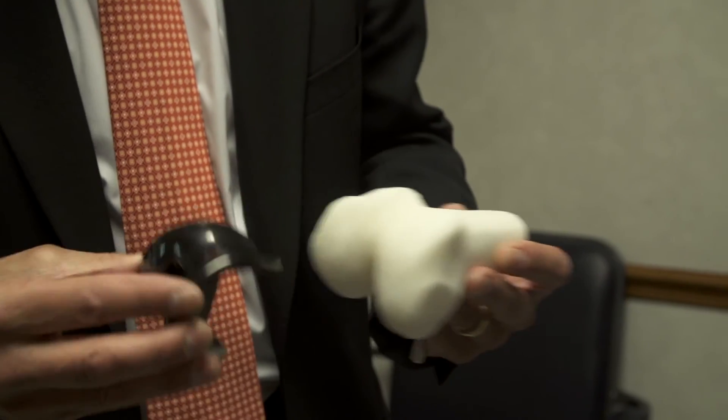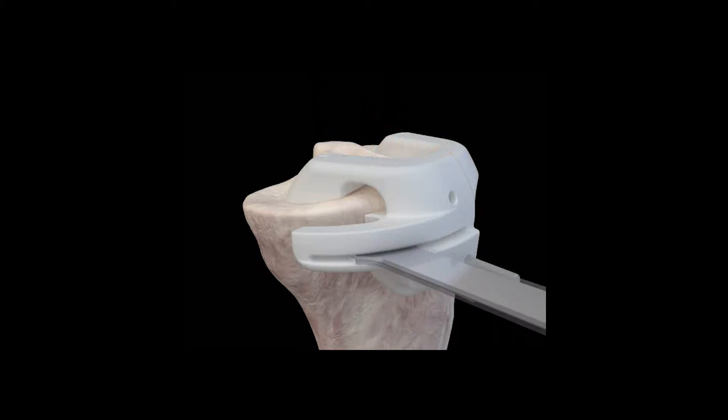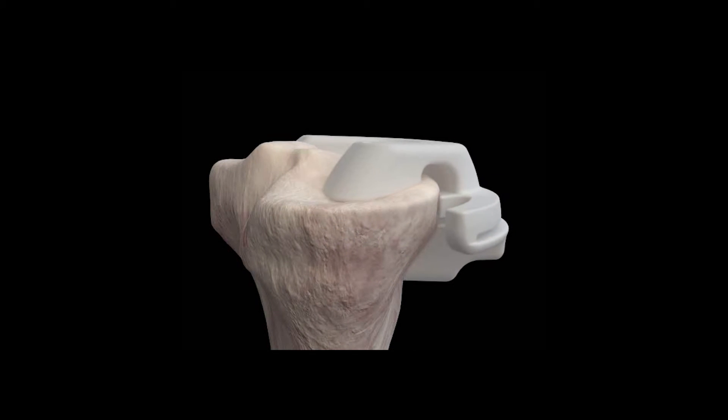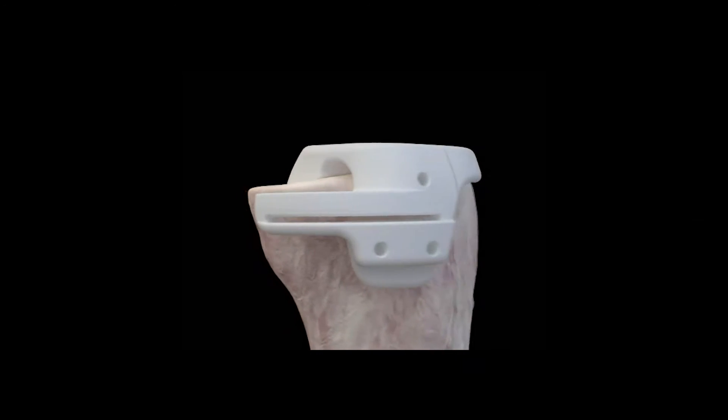First, during my pre-surgical planning, I can use the virtual model to easily select the right size implant for that patient and pre-operatively determine what angle bone cuts I need to make and exactly how much bone I need to remove to ensure that the implant is placed in its optimal alignment, all before the patient ever reaches the OR.